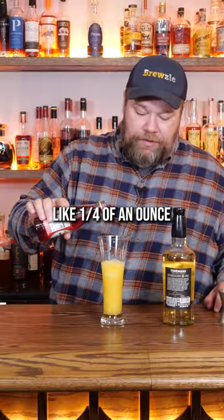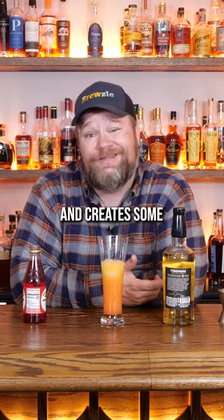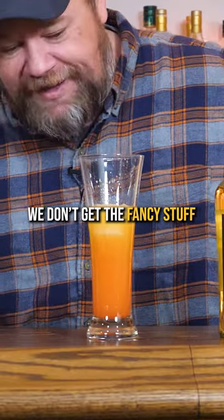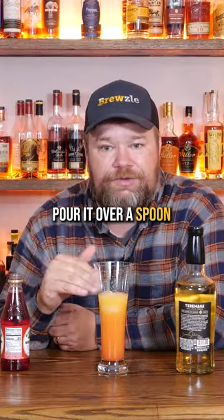And then you just pour like a quarter of an ounce of this on top. It's supposed to have this really cool effect where it just hovers on top and creates some surface tension. And we suck at things like that — we didn't get the gradient at all. We don't get the fancy stuff that everybody else gets. I don't know if it's the shape of the glass, if I poured it in too hard, if I need to pour it over a spoon.